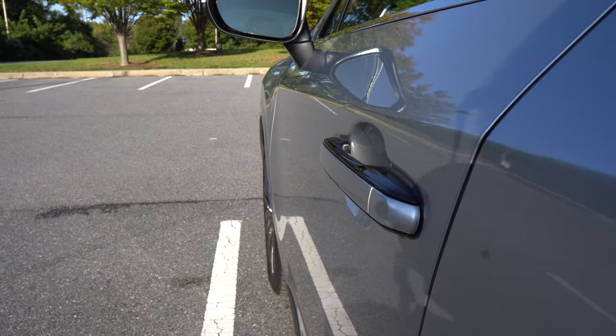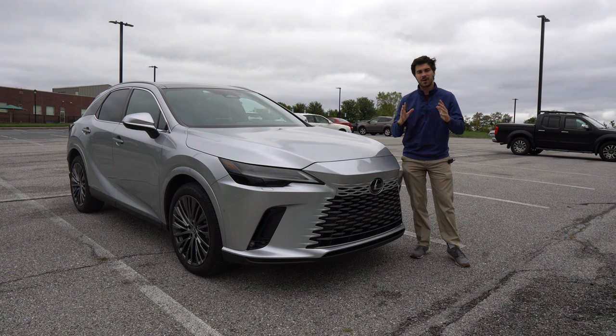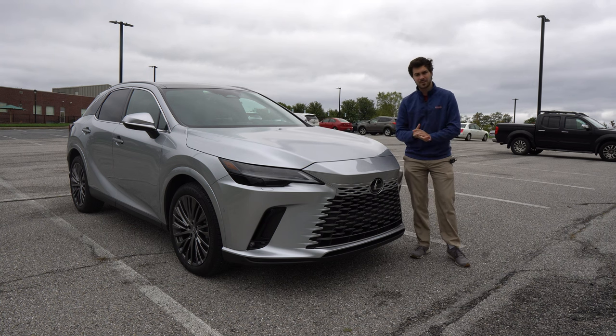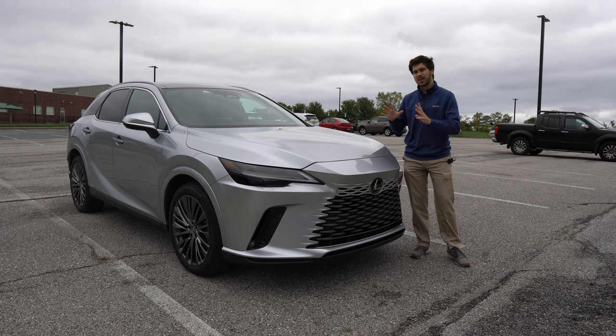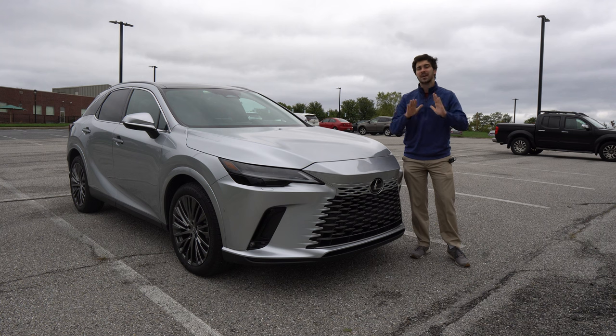Down below, there is more effective underbody covering that helps with aerodynamics and reduces noise, vibration, and harshness entering the vehicle. After a lot of highway driving — including unpaved roads and many expansion joints — I can say it reduces NVH in the cabin about 10% better than a lot of its competitors. The engine can get a little loud, but in general the wind noise and road noise stay out.